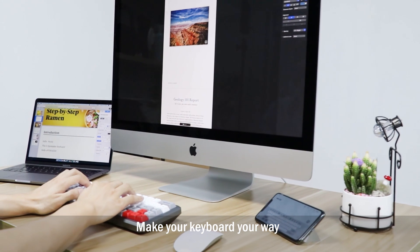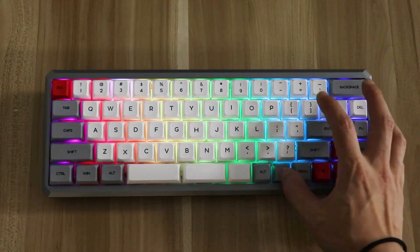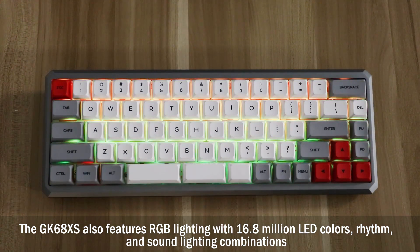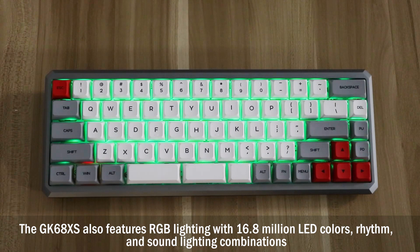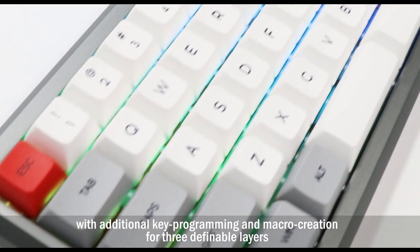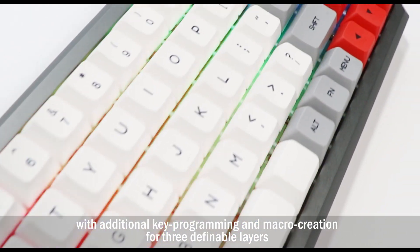Make your keyboard your way. The GK68XS also features RGB lighting with 16.8 million LED colors, rhythm, and sound lighting combinations, with additional key programming and macro creation for three definable layers.